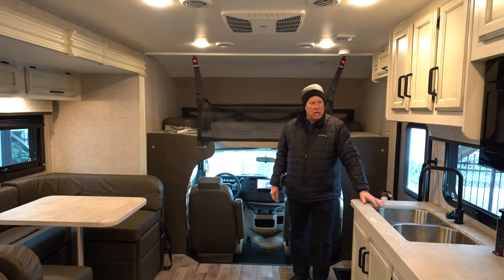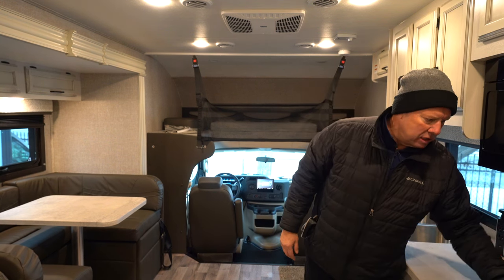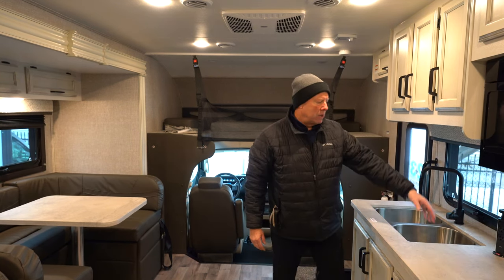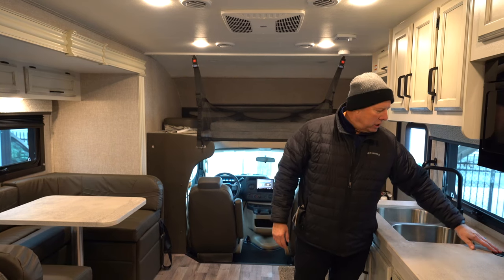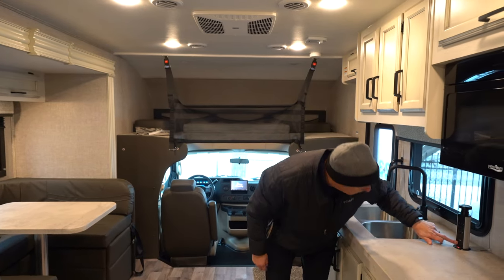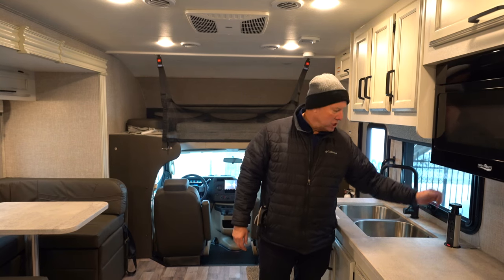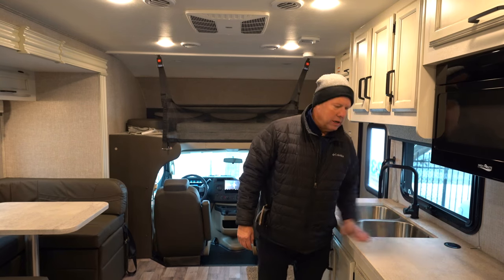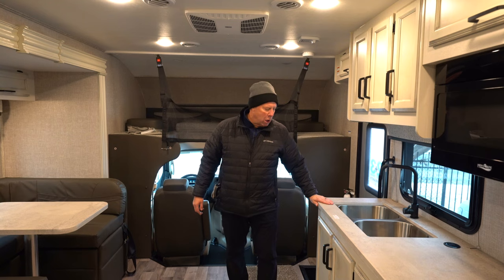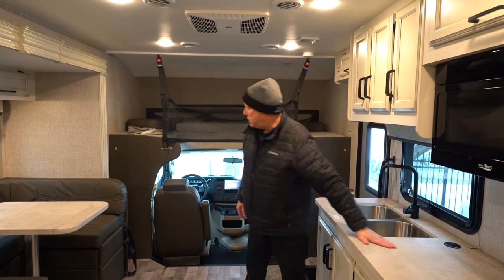Beautiful kitchen area with a nice size counter space. The stove has a top that gets out of your way and can act as a backsplash, or come down to give you more counter space for prepping. You do have a power tower that pops up with two outlets, a USB port, a USB-C port, and a phone charger on top where you can just set your phone and let it charge. Double sink. This is what's called the modern farmhouse style and it's gone over very well. The countertop is seamless — no seams for water penetration.